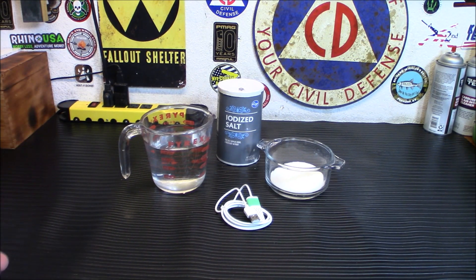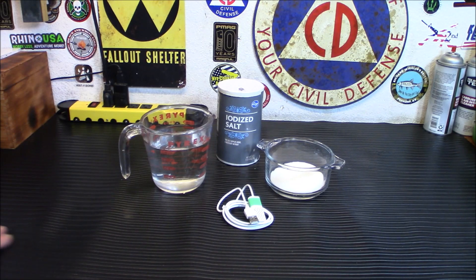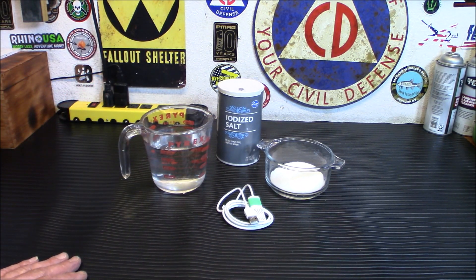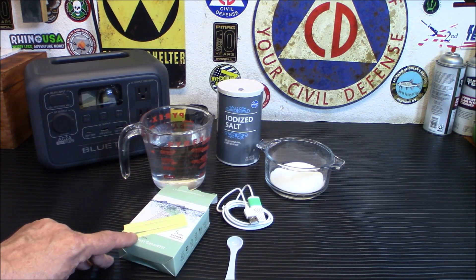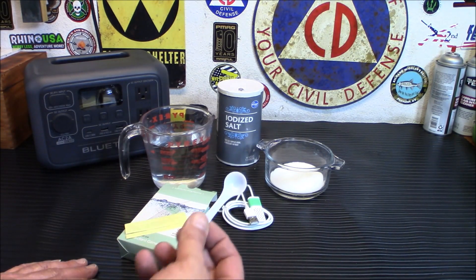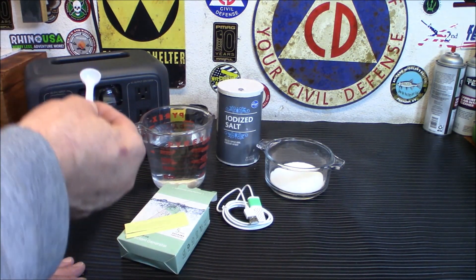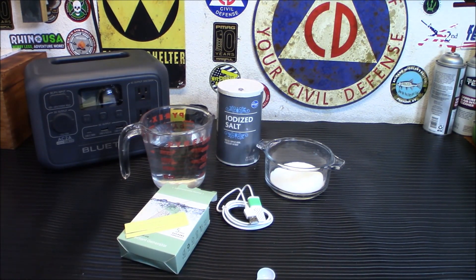With this device you won't need to stockpile bleach — just have the unit, a power source like a power station or power bank, and you're good. The kit comes with test strips, instructions, the unit, and a pre-measured spoon for the salt. Two cups of water uses five spoons of salt; a quarter cup uses one spoonful. They recommend two grams of salt — one spoon — with 100 milliliters, about a quarter cup, of water.